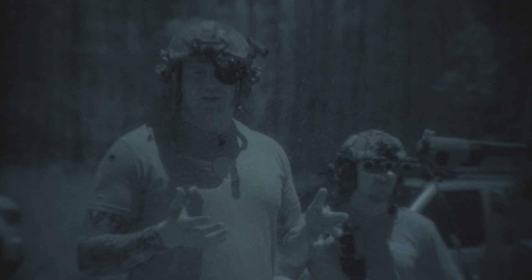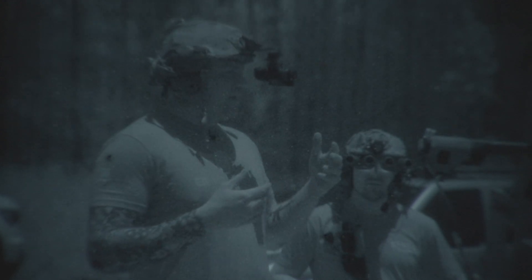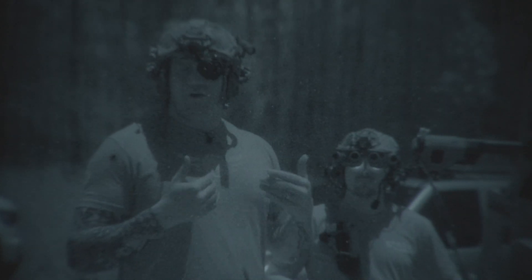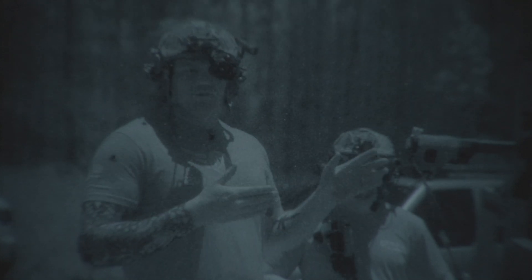Now granted, that does come with a huge price increase, so that's just something you'll have to decide if it's worth it or not. If you're taking some night vision courses, anything under really 75 yards, you will be successful with this setup. I have been successful for the last year taking night vision courses with this exact setup and it's been a blast. But as you can see tonight, it just struggles at distance.